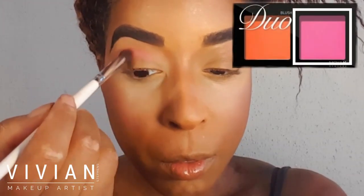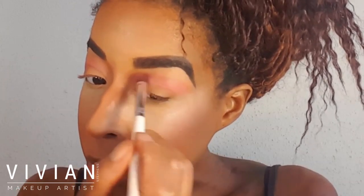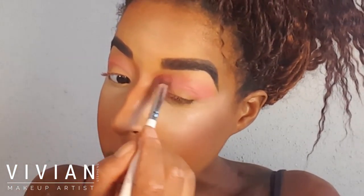Now I'm going in with my ELF buffing brush and laying that pink into my crease area, stopping just below the brow bone and building up the pink color. I love using blushes on my eyes because they blend beautifully — they can be very sheer or very intense depending on how you apply them. This is a great tip for anyone trying to learn how to blend eye makeup better.